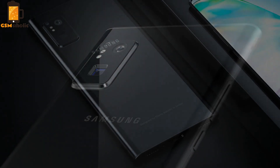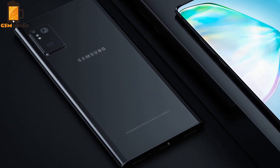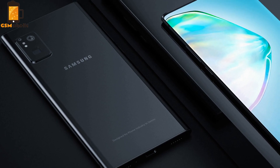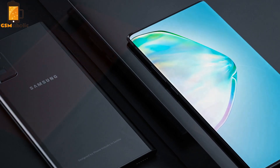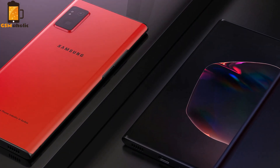When it comes to the rear camera, that's where things get interesting, with the new liquid camera lenses which would allow for super accurate and fast focus, just like the human eye does.